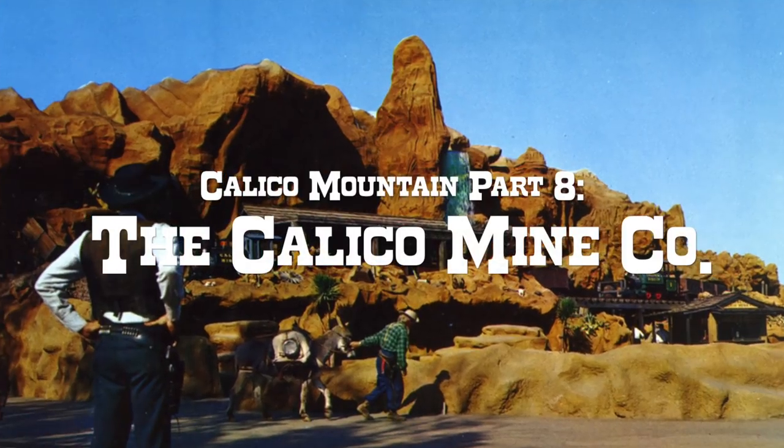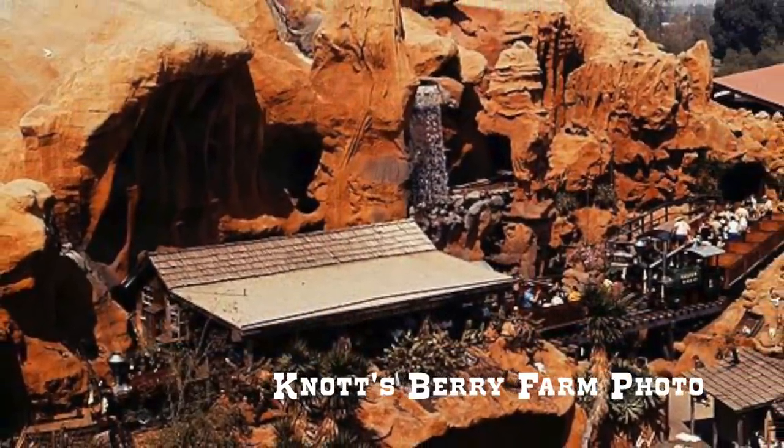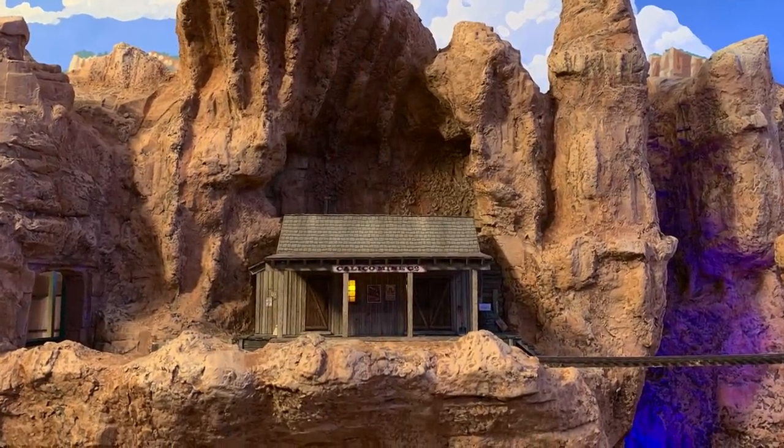Howdy folks, Dave here at Thunder Mesa Studio, where this week I'm building the Calico Mine Company structure. Like the rest of the mountain, my Calico Mine Company is inspired by the Knott's Berry Farm original. I did take some liberties with the dimensions and placed doors and windows where they would make more sense for a mine warehouse rather than a ride load building.